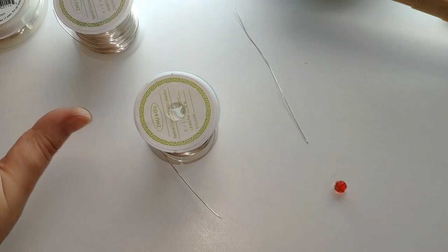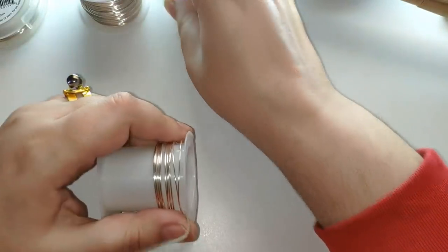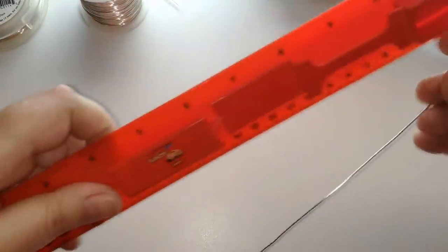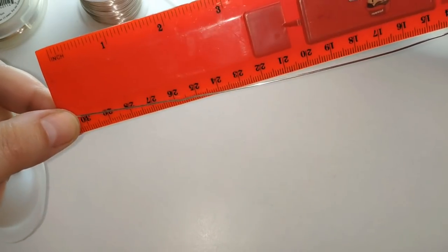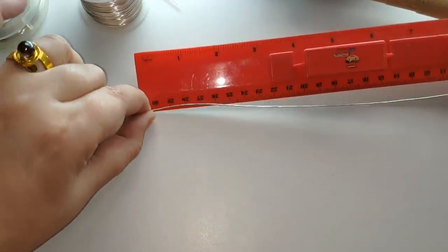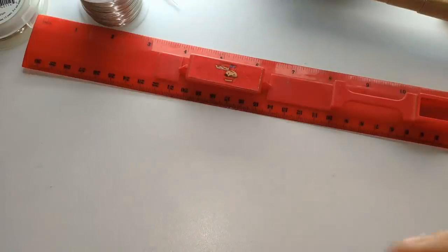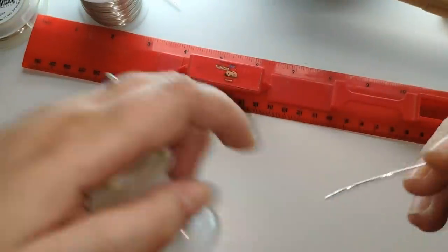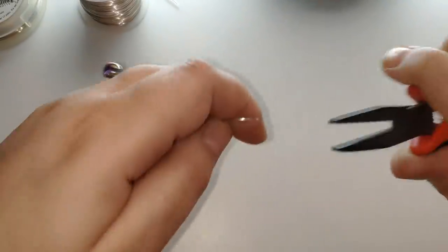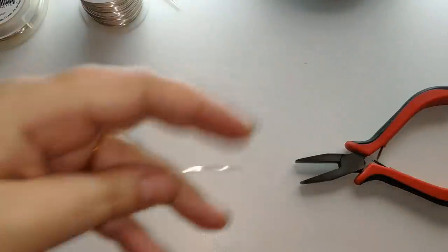El mandril también lo necesitamos en esta ocasión. Voy a cortar aproximadamente 90 centímetros. Calculo yo que está bien. Bueno, aquí tenemos 30, le damos un poco más, más 30, más 30. Si no estáis seguros, corten un metro y 10 centímetros más, tampoco supone demasiado. Voy a enderezar un poquito el alambre. Y ahora acudimos al mandril.